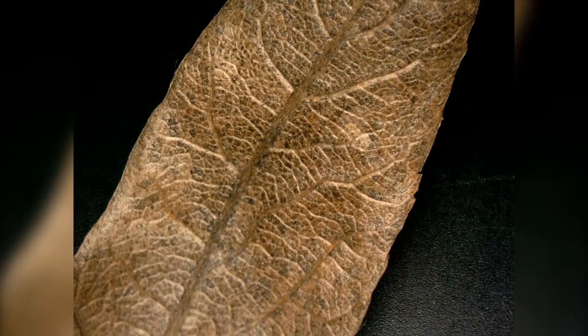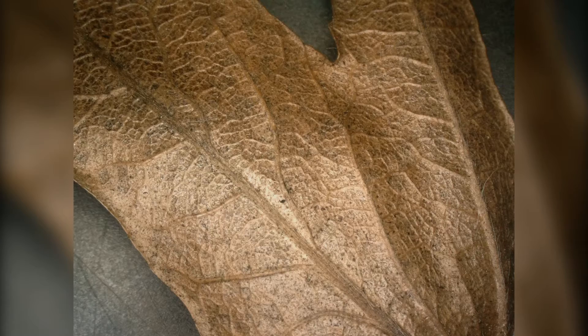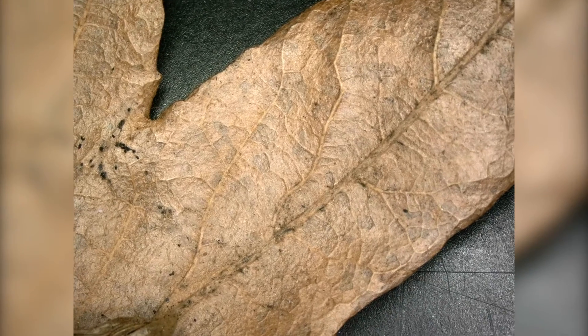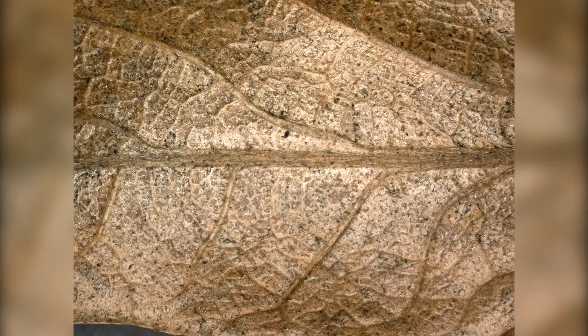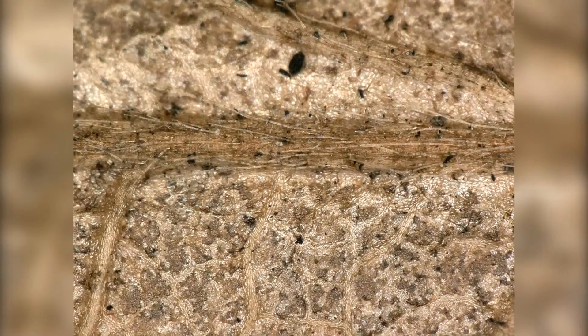Wow, look at those veins — you can see them really clearly now, it's amazing. Let's turn it around. Okay, this side is also really nice. Let's zoom into these veins — you can see the little hairs.